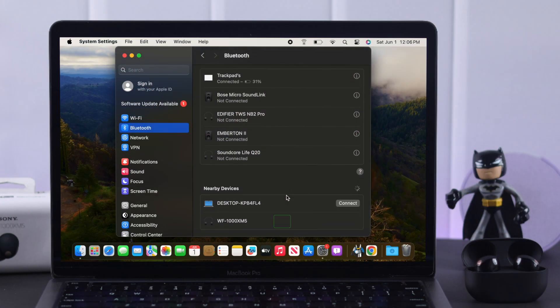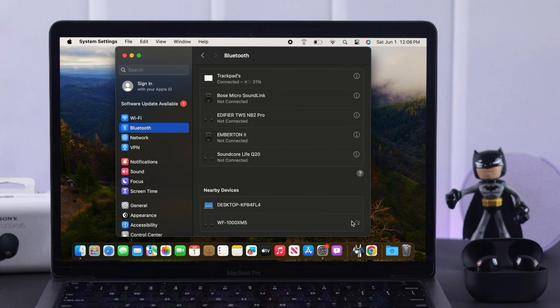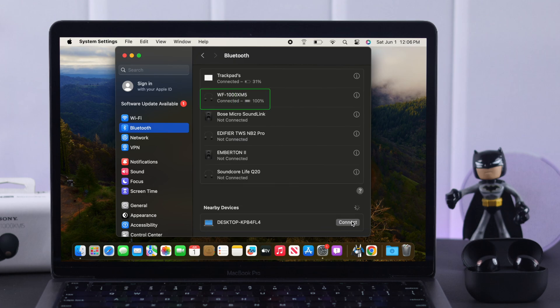Your Sony WF-1000XM5's name will now pop up in the nearby devices list. To pair them, just click on Connect. And just like that, it's paired to your MacBook.